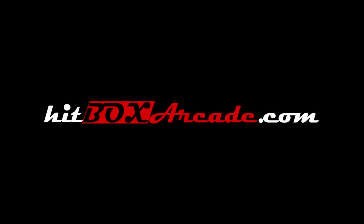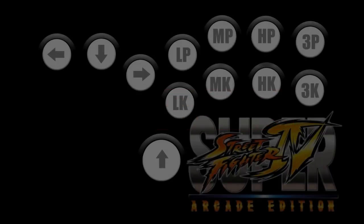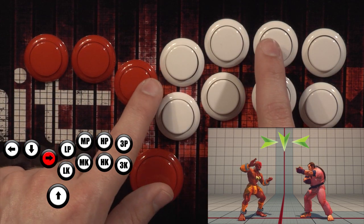Hi everybody, welcome back to How to Hit Box. I'm Dustin Huffer and today we're going to go over a new technique called sliding. What sliding is, is it makes the most difficult motions in Street Fighter ridiculously easy.